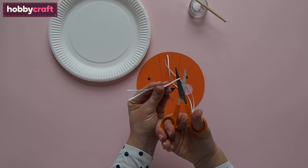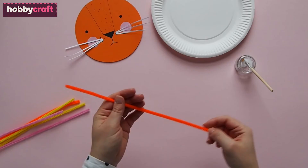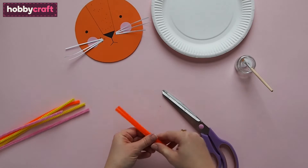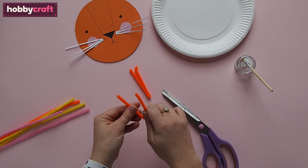To make the lion's mane, take an orange pipe cleaner, bend it in half and then cut it. Then bend these two pieces in half. Continue cutting and bending orange pipe cleaners until you have about 22 in total. Then do the same with the pink and yellow pipe cleaners. Again you want about 22 of each colour.